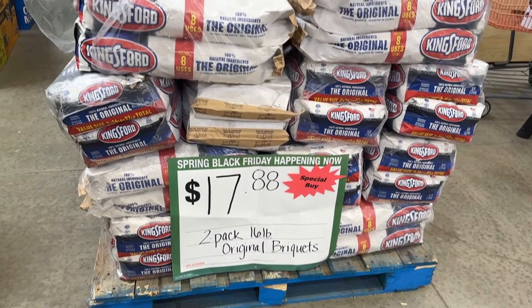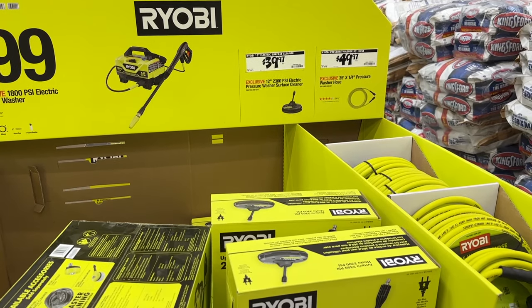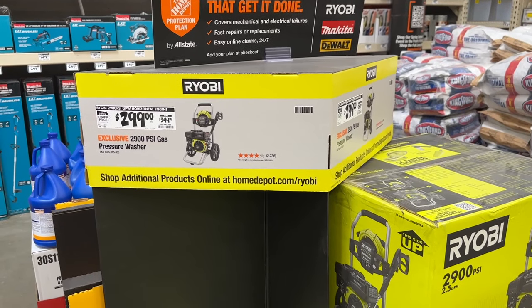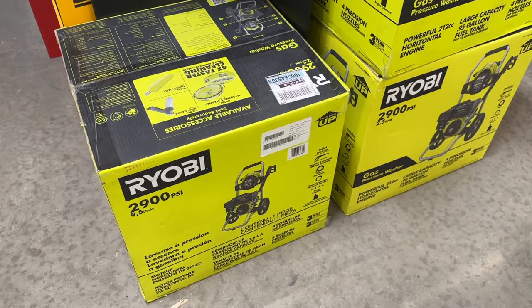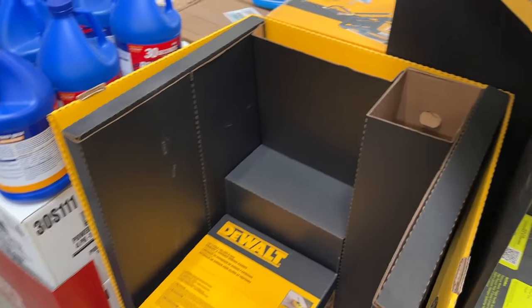I also have some charcoal on sale for $17 — pretty good price on that. Then a couple of tool options here for the Ryobi brand. We have a couple of different options for pressure washers. You can save a few bucks on this one right here. This one is the 2900 PSI, so that one is pretty strong.